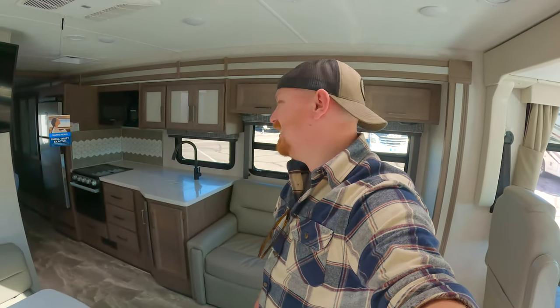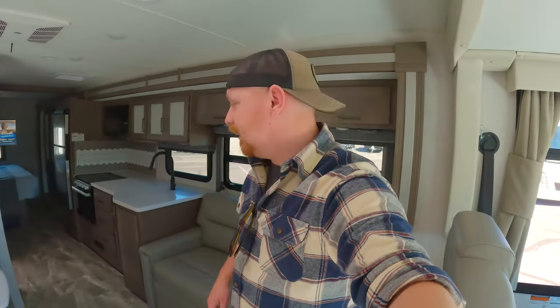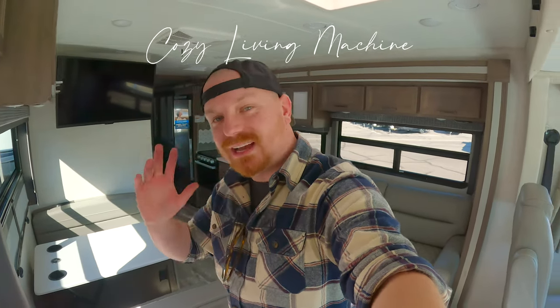Overall, there is nothing in here that makes me say 'wow, that's really nice' — not a single thing. But what are your thoughts? Maybe you like it, I don't. Let me know in the comments below — I'll see you in the next video. Bye guys.